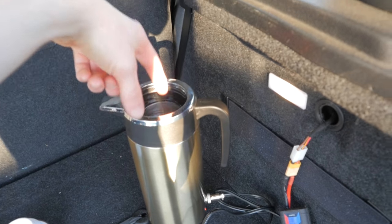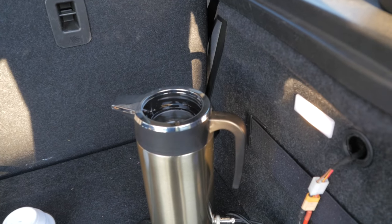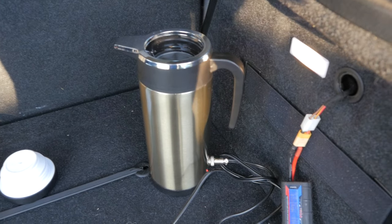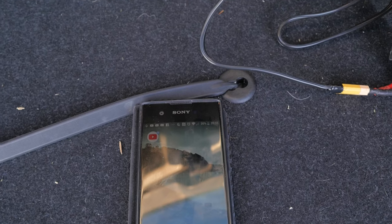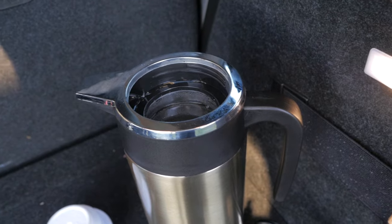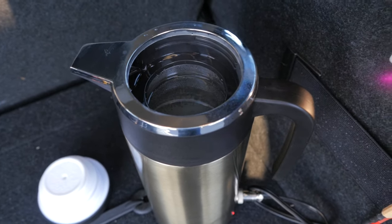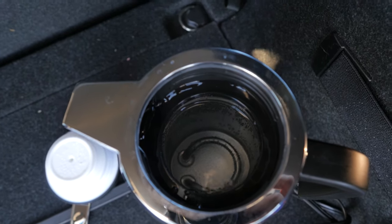Twenty minutes later, it's now too hot to keep your finger in for very long — not too bad, which is what you'd expect for a kettle consuming only 120 watts. I'll give it longer until it's actually boiling. It's now 35 minutes past eight and it's definitely hot enough for a cup of tea, but not exactly boiling yet. We'll leave it a little longer until it starts really bubbling.